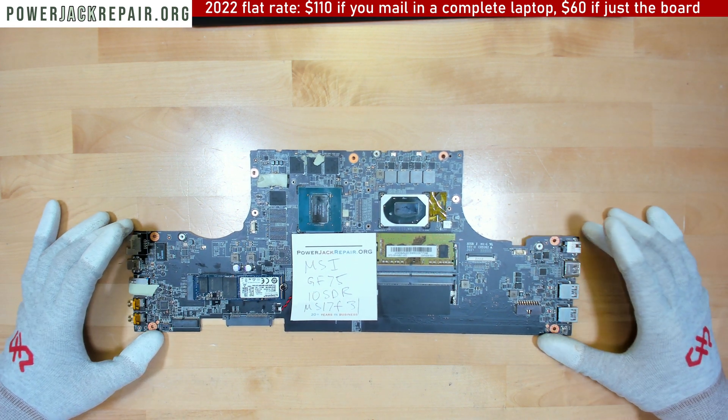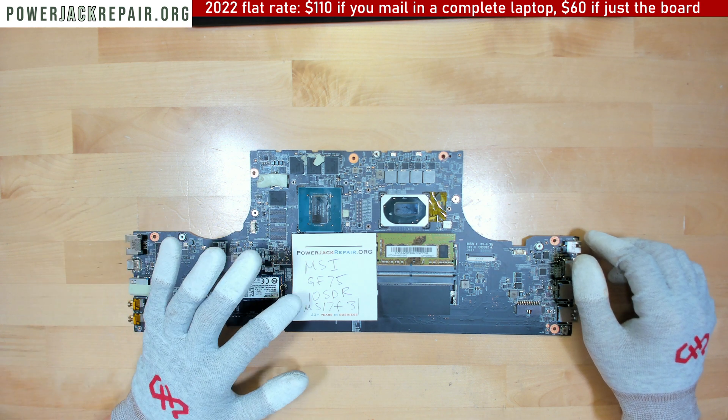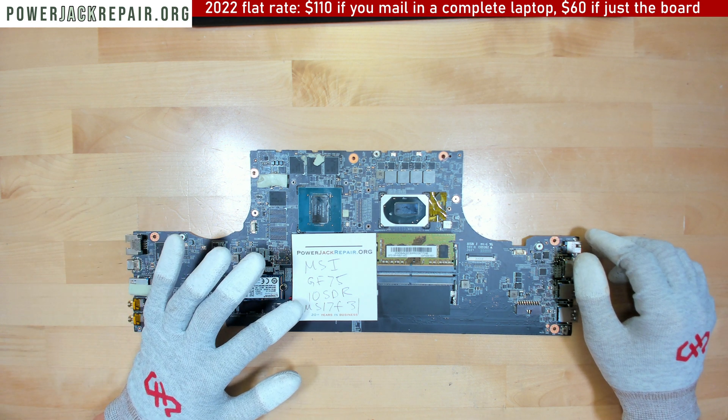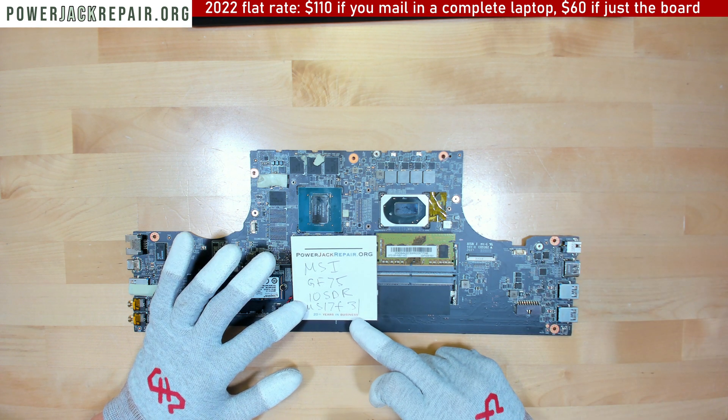Hello YouTube! Today at powerjackrepair.org we got another MSI GF7510SDRMS17F31.